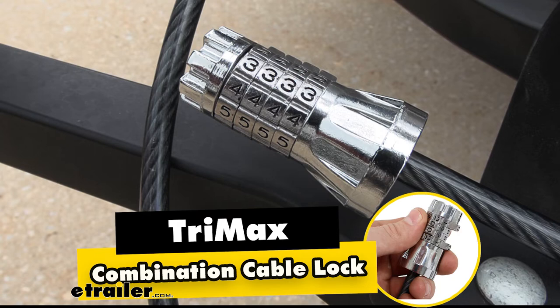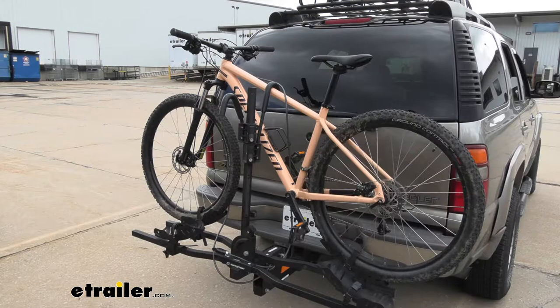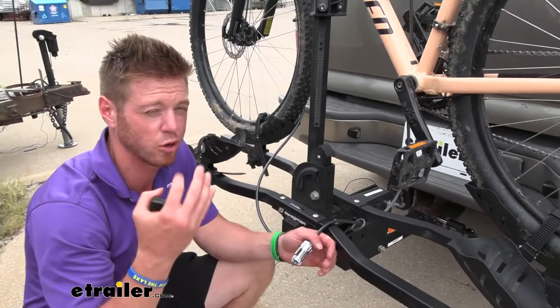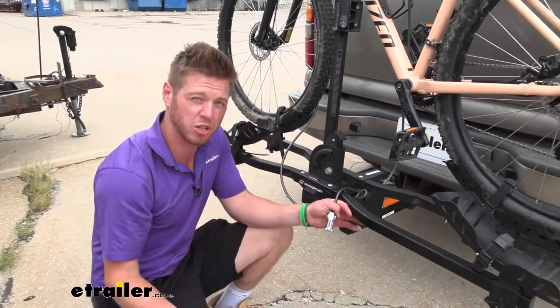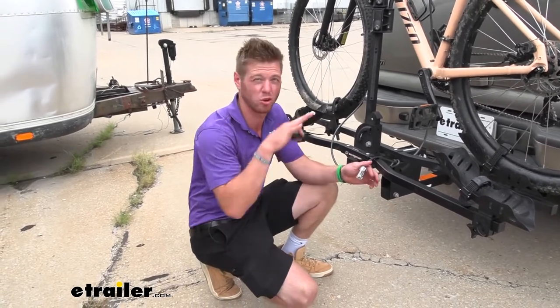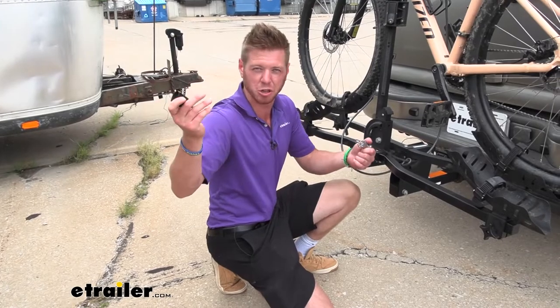This right here is the Trimax Combination Cable Lock. What this is going to allow you to do is pick four numbers to lock your stuff up. This could be used for all the different sports and rec type stuff. What we're using it on right now is a bike. So if your bike rack didn't come with the cable, you can use this one. Or if you lost your keys and don't want to deal with keys anymore, a combination lock is always my go-to — nothing to lose.